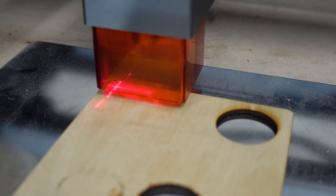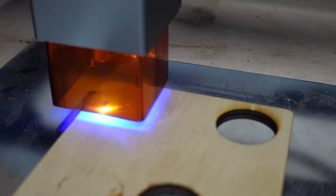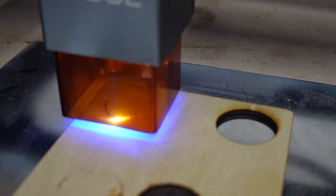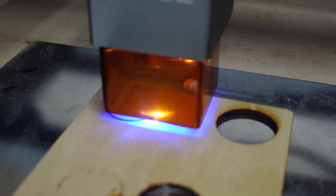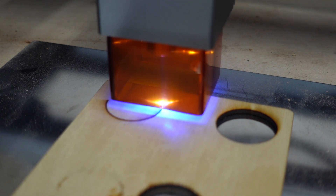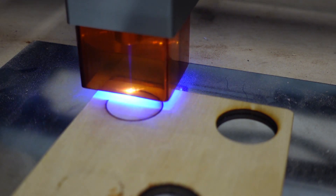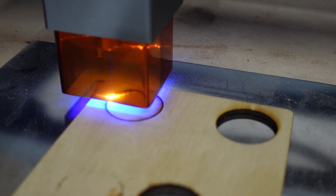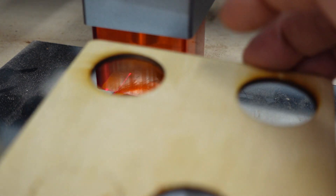This is real time, and we're going to cut through a 3mm basswood. Look at that.